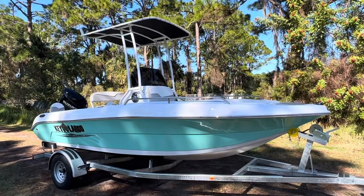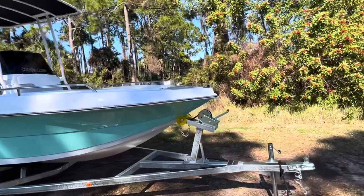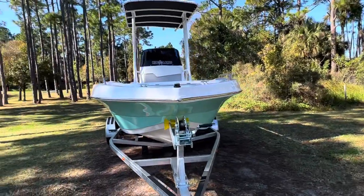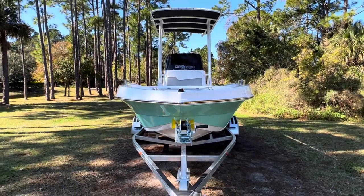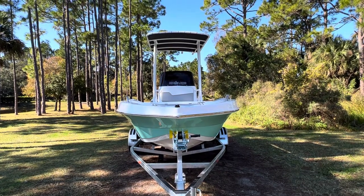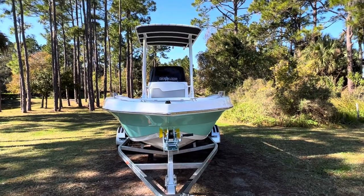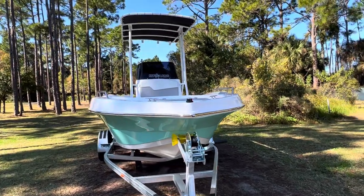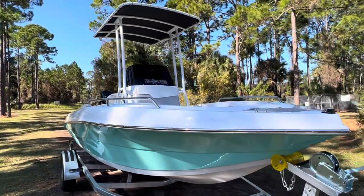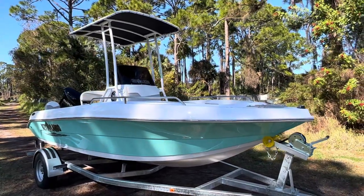This boat is super affordable and super versatile. We're gonna come up to the front — I just want to quickly show you the lines on this thing as you look down the bow. Beautiful V-hull will cut through the water. The versatility to do anything you want: get out offshore, do a little offshore fishing, inshore fishing, water sports, take the family out, do some tubing, explore the islands and the lagoon. Whatever you want it to do, she can do it.